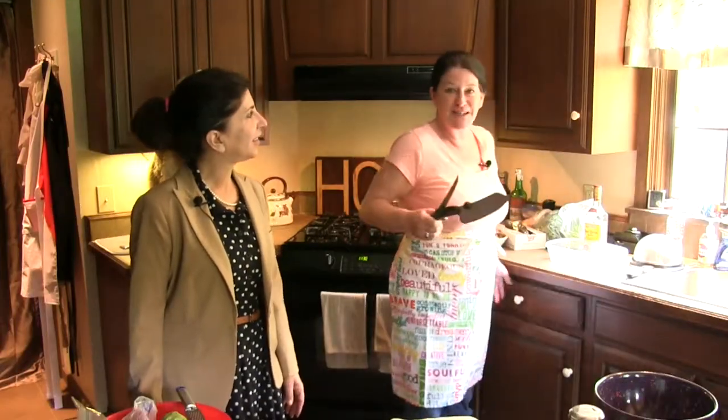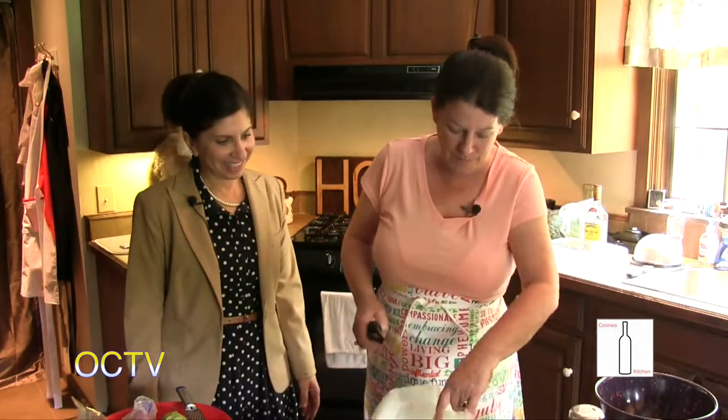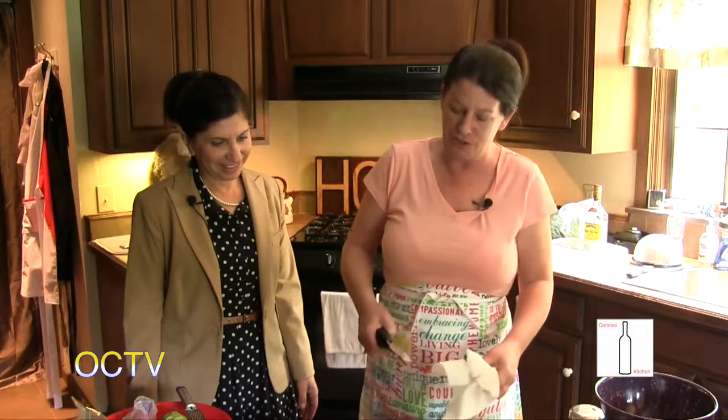Hi, we're back at Connie's Kitchen, and today we have a guest. Everybody who watches OCTV knows Pauline Bennett. Pauline and I are friends for many years now. It's been quite a few. It all started with my husband's crush. Pauline's also a volunteer at Free Meals, so I asked her to come up and be a special guest today.